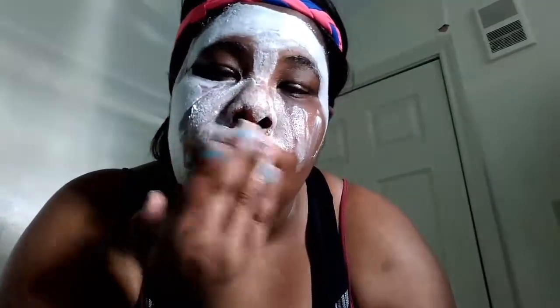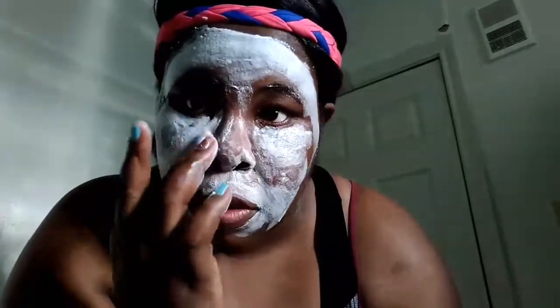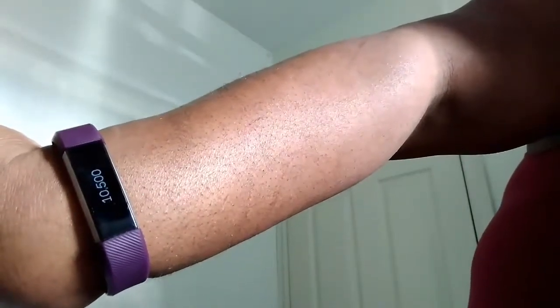It says on the package to massage this into your skin for 30 to 60 seconds and you'll see it start foaming — but that's not quite true, because I'm just placing it on my skin and it is literally already foaming up. I already feel this working in my pores; it's really getting that dirt, grit, and grime out. It tingles and feels really good. I'd say go ahead and try it or sample it on your skin first. Oh, and I wanted to show you guys my Fitbit — I hit my gold step goal today, 10,500 steps!